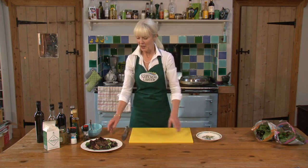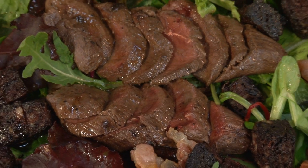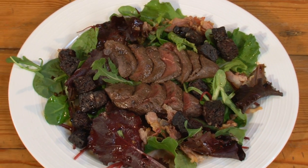There we go. So here we are — we've got a lovely, delicious warm pigeon salad with Stornoway black pudding and bacon. Enjoy.